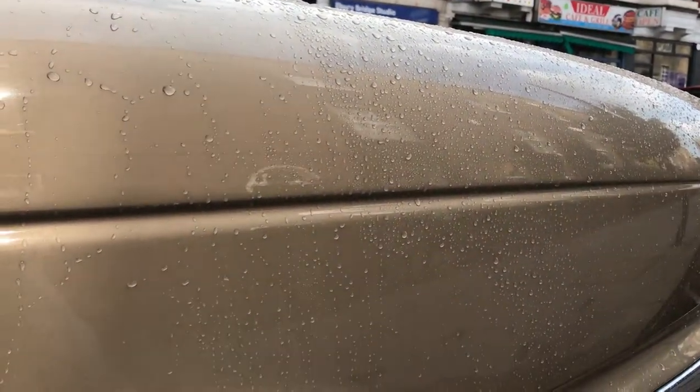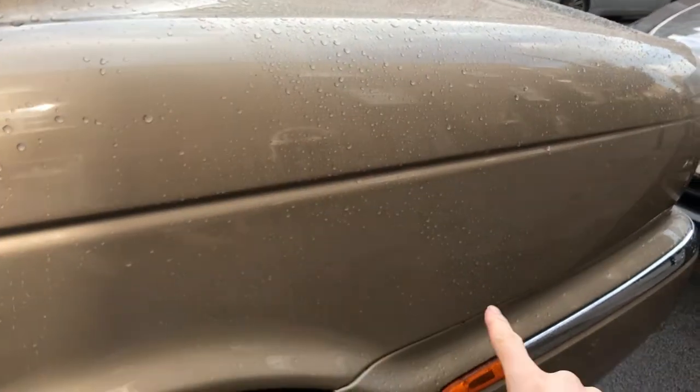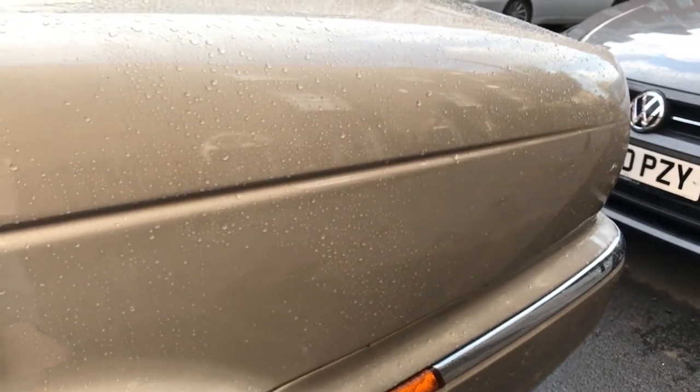So I've rinsed it off and while it does seem better, the sun's coming out now. What I'm going to do is wipe off the excess water from the panel and then do the full panel — this section here — and I'll leave it on for a greater amount of time. Hopefully we'll get a more visual result.